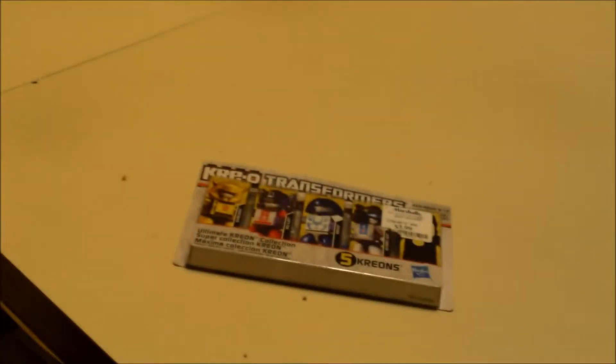Okay everyone, here is a review of these Creons. I was at Marshalls a long time ago and I never really came to review these, but I am now.